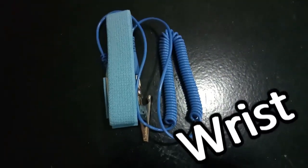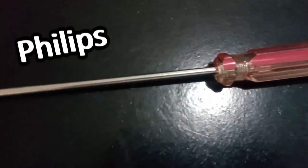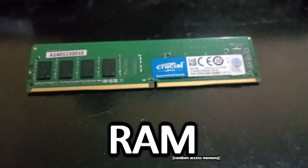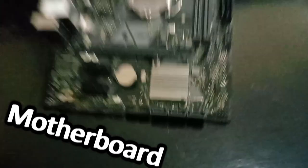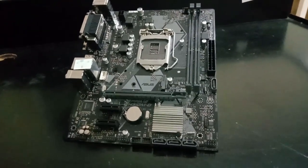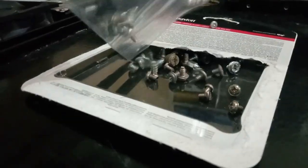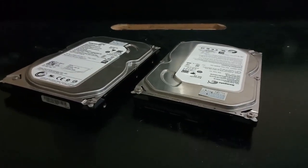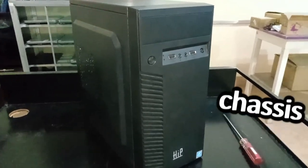Here are the materials you'll need: an anti-static wrist strap, Philips screwdriver, processor, RAM, motherboard, some screws, power supply, hard drive disks, a computer chassis, and an I.O. shield.